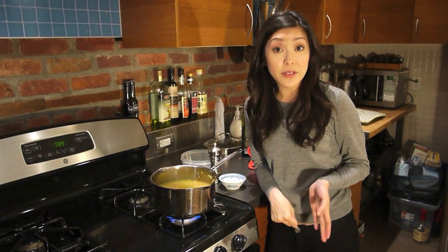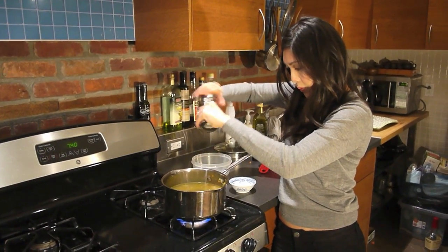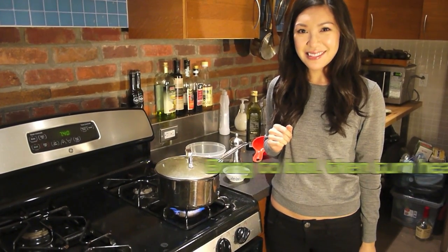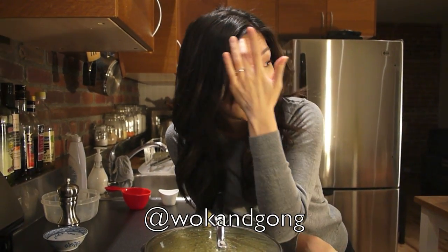So of course the soup is very bland right now. Season with salt and pepper — don't forget that. I know it takes a long time, but hey, you can be doing other things right now. You can check your Instagram, catch up on your websites, go take a shower — I don't care.